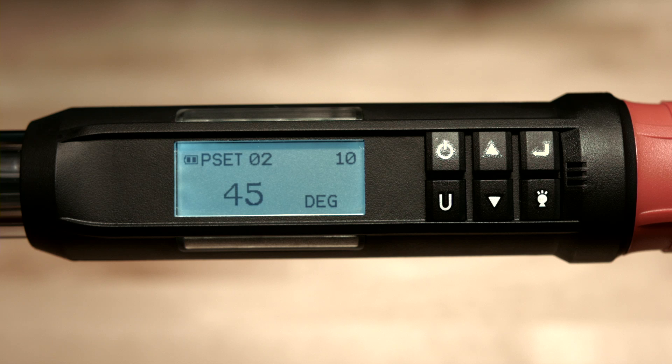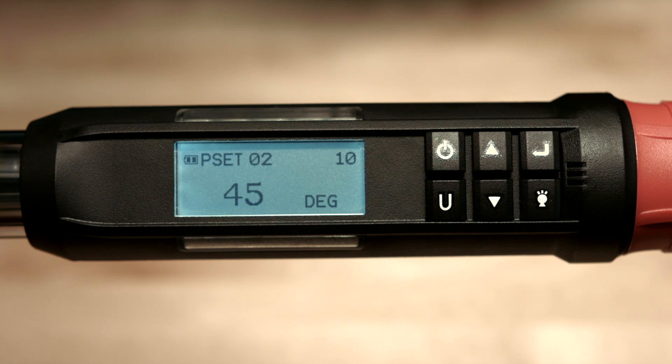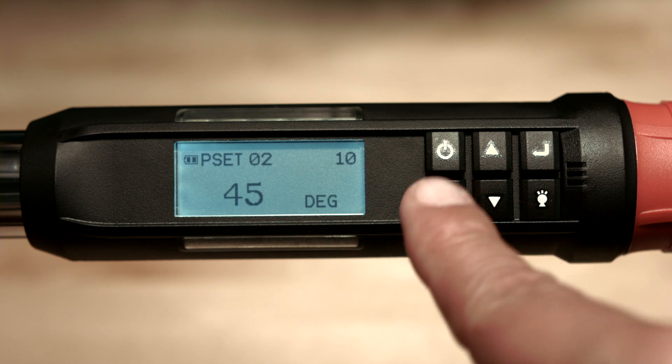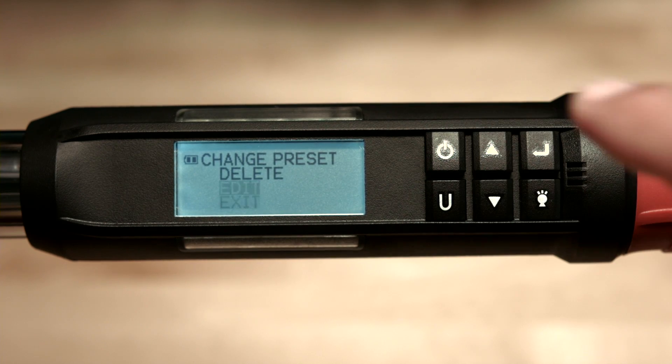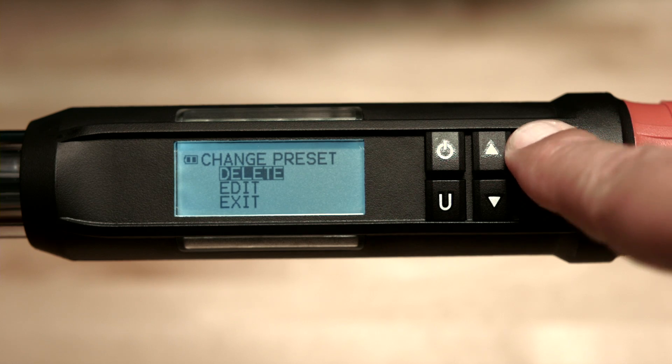Now we've set up two presets. Use the up or down buttons to switch between presets, or use the enter button depending on the wrench version. Pressing enter will take you back to the main measurement home screen. You may edit or delete any preset at any time — just select the preset, hold the U button for 3 seconds, make your changes, and hit enter. When a preset is deleted, it does not affect the numbering order of the other stored presets.